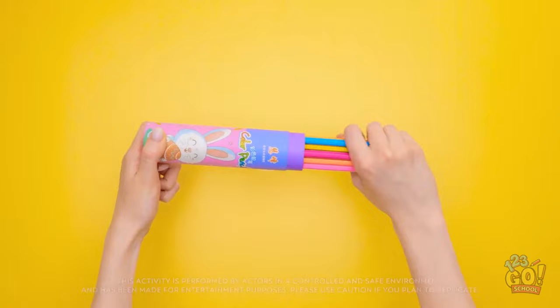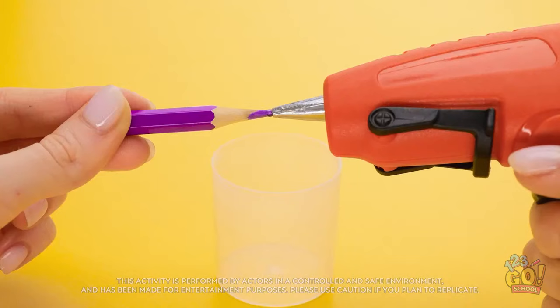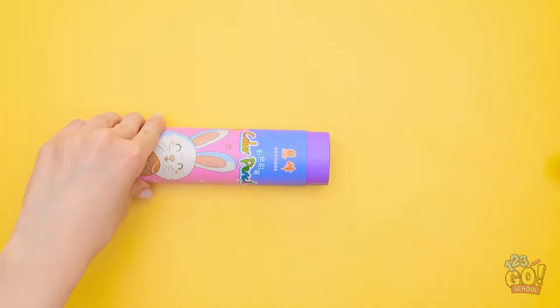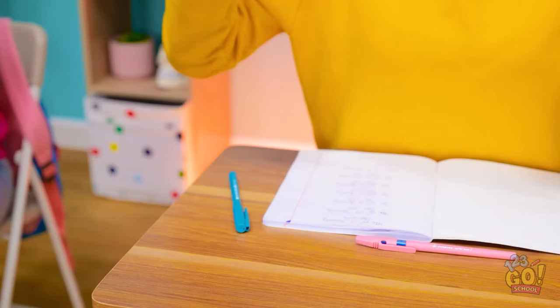Hold on! This pencil case gives me an idea! This might work. Remove the lid and pencils from the case. Apply glue to the tip of a small pencil. And then place the pencil into the lid. Repeat this with more pencils. Do this until the lid is full. Then place your makeup into the case. Make sure you pick your essentials. Then replace the lid. My own makeup case for class! And no one will know! Is that makeup? I have everything I need in here! Just what I need for a quick touch-up! Pretty smart, isn't it? I love that idea!